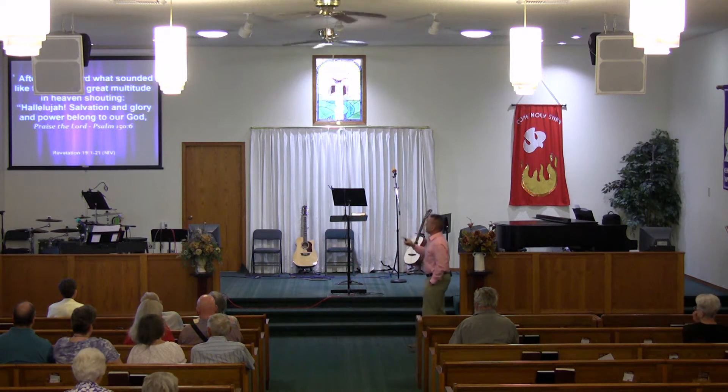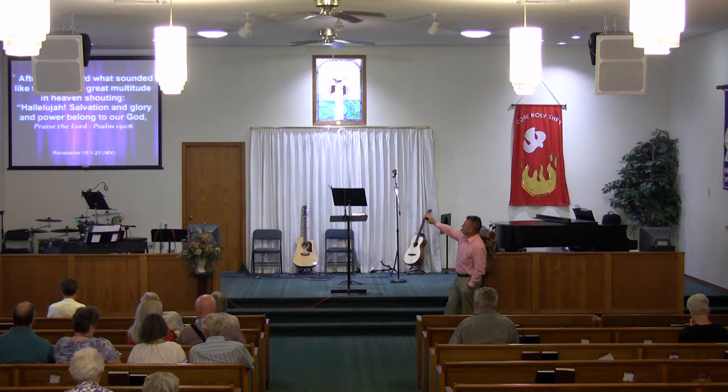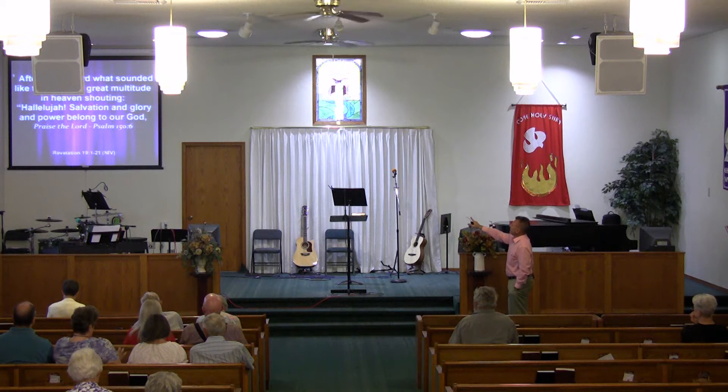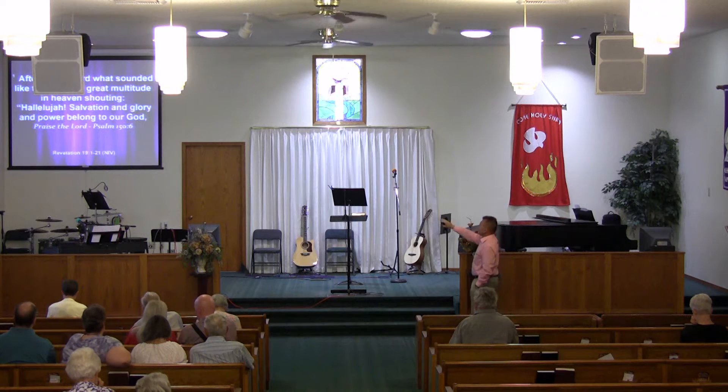This brings us to the book of Revelation chapter 19, verses 1 through 21, as we close up the book of Revelation. Verse 1: 'After this, I heard what sounded like the roar of a great multitude in heaven shouting, Hallelujah! Salvation, glory, and power belong to our Lord.' This made my mind run to Psalm chapter 150 verse 6. Have you heard of Handel's Messiah? In Handel's Messiah they have the Hallelujah Chorus.